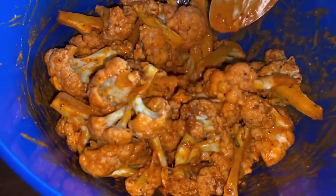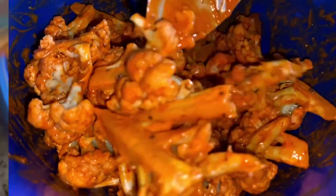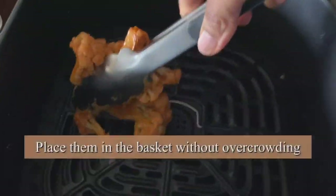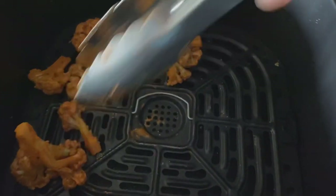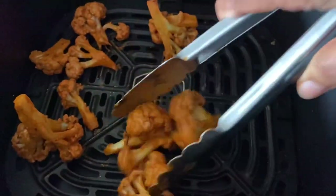Cauliflower is a non-starchy vegetable, so this is a great option if you are looking for a weight loss recipe. This looks perfect! Now place them in the air fryer basket.